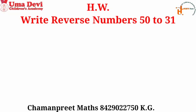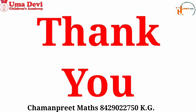We will meet in the next class. Keep learning and stay safe. Thank you for watching our video.